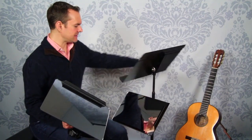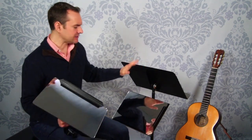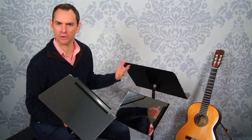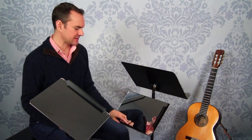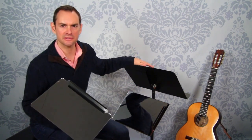Another thing I found really useful is that you can spin the music stand around and now you have a double stand. If you're playing duets with somebody or with a student, it turns one stand into two stands because it has the music tray on it. You can throw your sheet music up there, sit across from each other, and play.